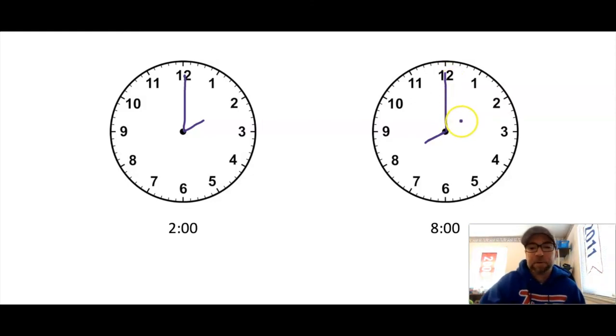Awesome job first grade! Today we took a look at the nearest hour. We not only drew our hands on our analog clock, but we wrote the time that we would see on our digital clock. The analog clock and the digital clock go together — they both can tell the same exact time. You're gonna have some activities to practice telling time, reading the clock, and drawing the hands. I can't wait to see how smart you are!